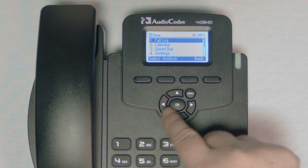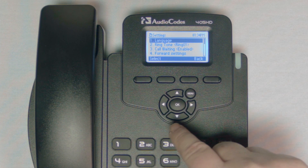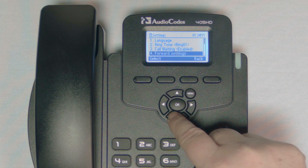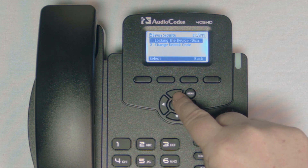You can also remove the unlock code by pressing menu, scrolling down to settings or pressing 4, then scroll down to device security number 11, and press select. Here you can change your lock settings or change your unlock code.